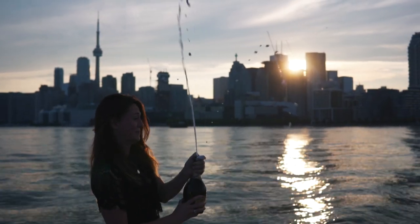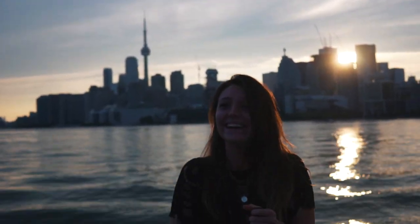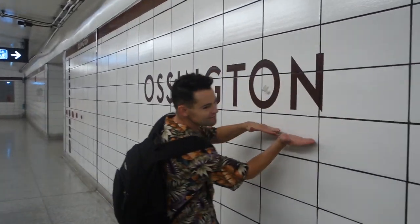I just got back from a trip to Toronto and when I was there sightseeing with my friend, every time I was going to take a photo I found myself reaching into my bag and grabbing my 85mm lens. I decided to make a video about it because it's my favorite lens.